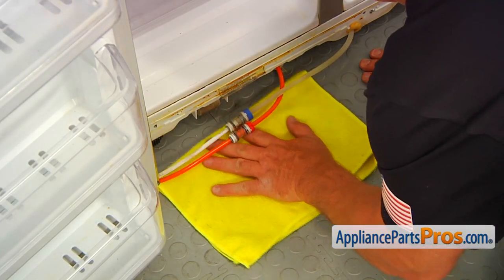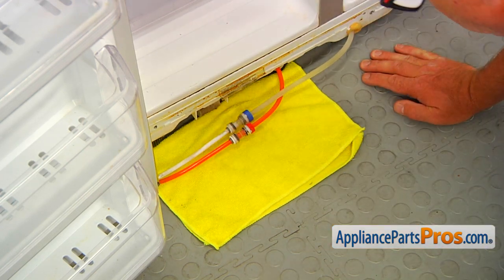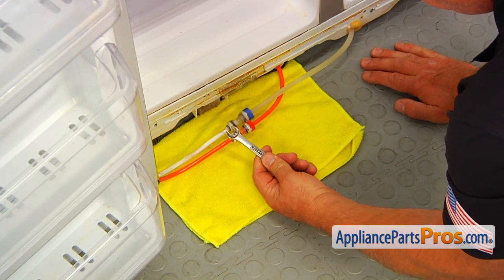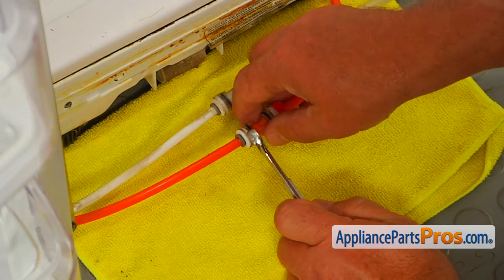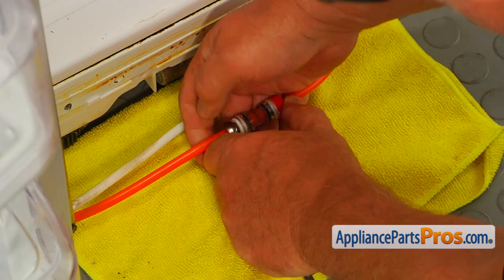Let's place a towel underneath these two tubes because we're going to disconnect them. Now I'm going to use the 3/8 open-ended wrench. I'm going to press on this locking collar and pull out the line.